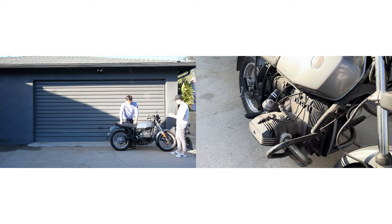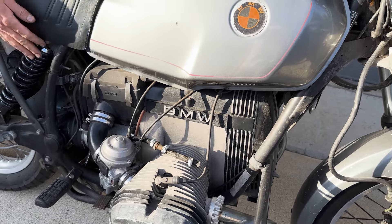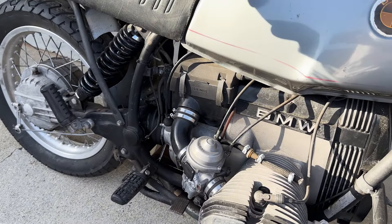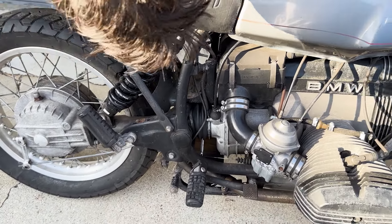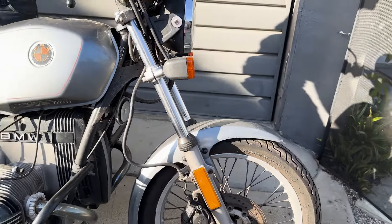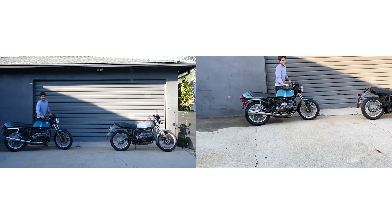We'll lose these foot pegs, we'll lose the carbs. This shock absorber is pretty new — that's been replaced in its life. Someone wants that. I don't know what brand it is. Shall we have a look at what else I bought? Bike number two — ta-da!